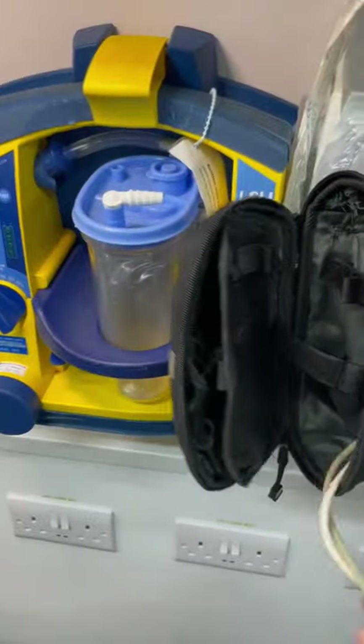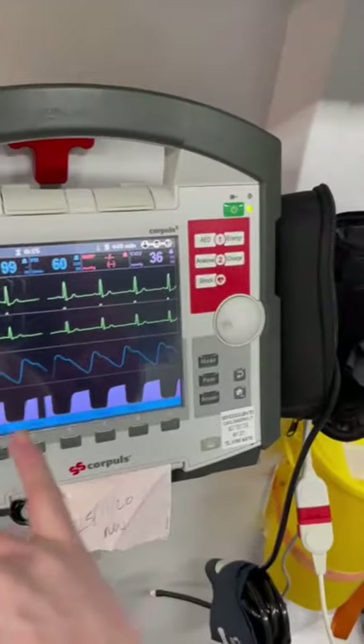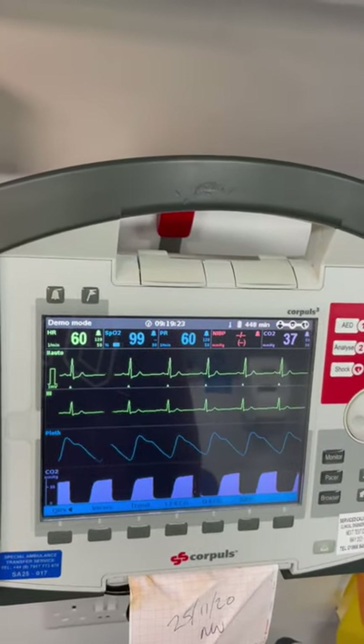In the left pocket you've got the SPO2 cable, which comes in two parts — make sure those are obviously attached. As soon as you put it on the patient it will give you the waveform and the figures up at the top.